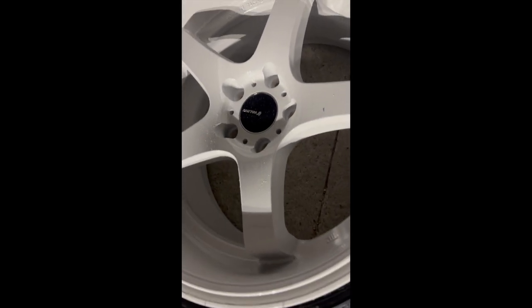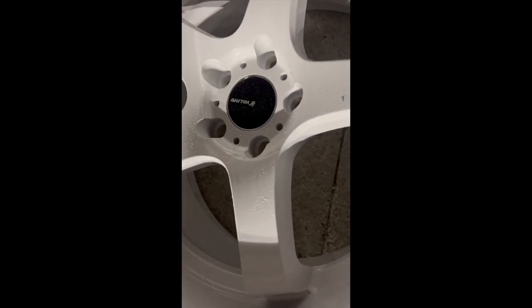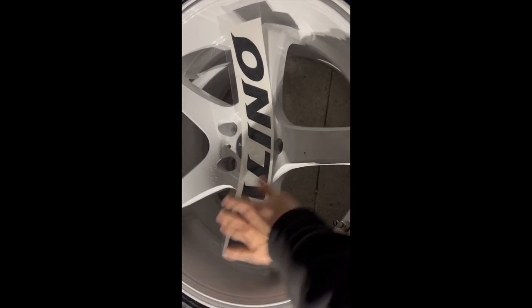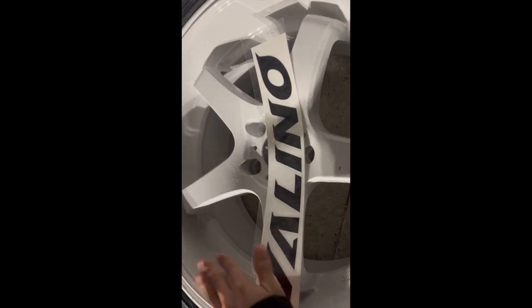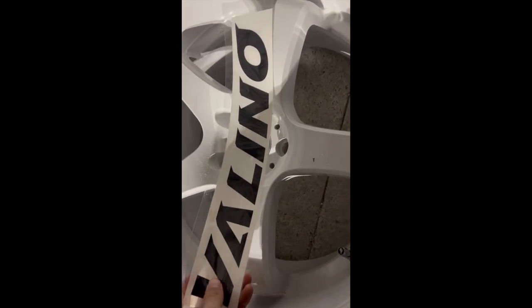There is a Barino sticker that goes on the lip just like that. These are for sale for $20 a piece. What makes this sticker special is that it's UV-treated, so it doesn't fade. When you drift or even just drive, the wheel gets hot, so the UV treatment keeps it from peeling off easily.